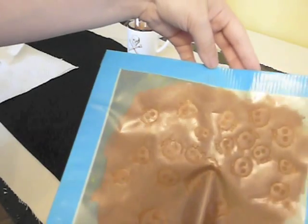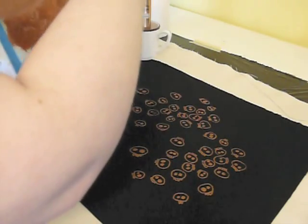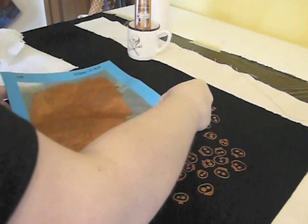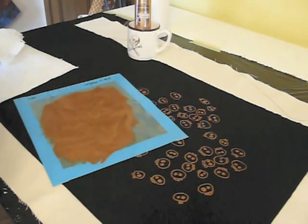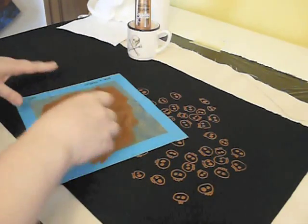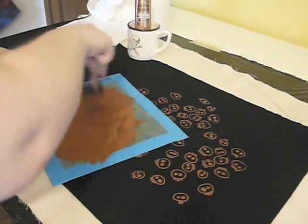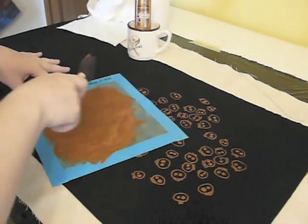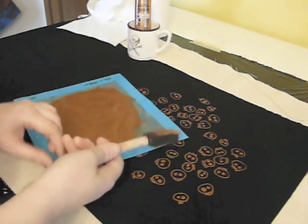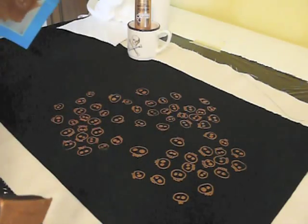So that means we can go ahead and do another repeat print. This time I'm going to turn the screen again just to fill in the space and make it a little more random. I'm going to put it down again over top of wet prints, and this time I have enough paint on my screen — I don't need to add any more. So we're just going to go ahead and print again, holding away from the wet prints that the screen is sitting on top of, then pull it back, and you'll notice we only have paint where we want it.